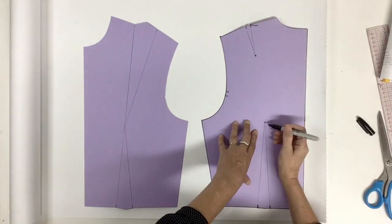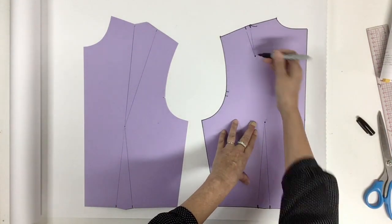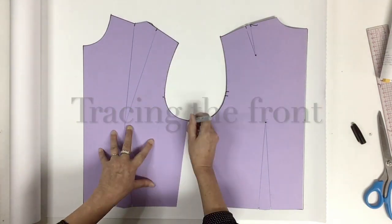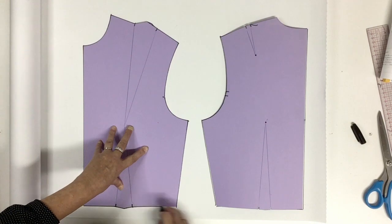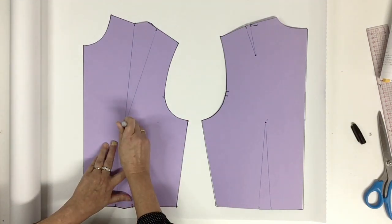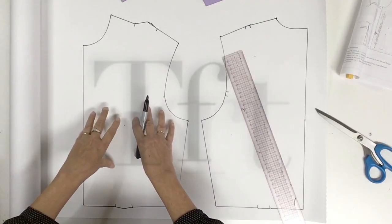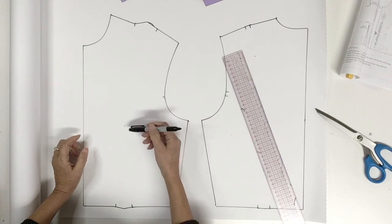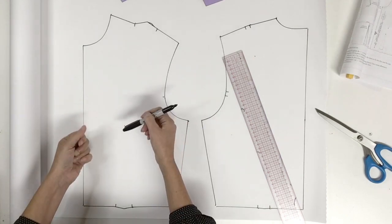We're also going to indicate both pivots. Same thing on the front — we indicate the pivot. We're going to start with the front, and the modification is only to separate the pivot: we need a pivot for the shoulder dart and a pivot for the waist.